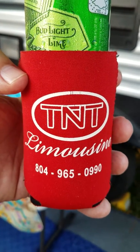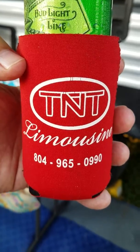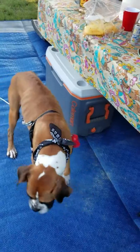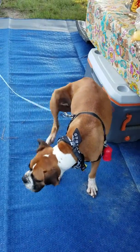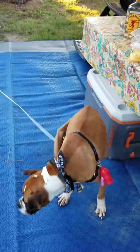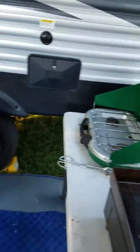We have Gomer here — Gomer's a new addition to the camping family. Say hi, Gomer. There you go, scratch your ear — he's waving. Gomer's a cool dude.